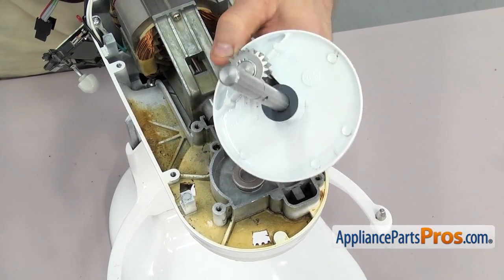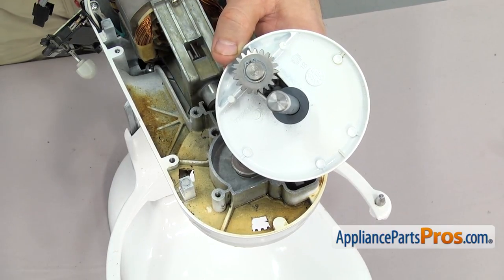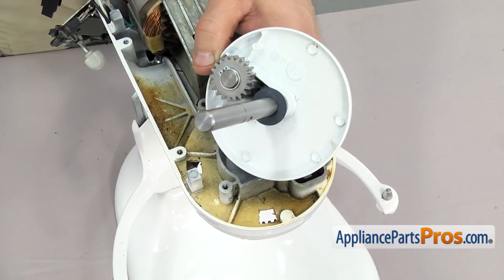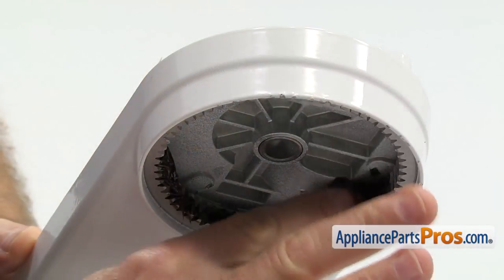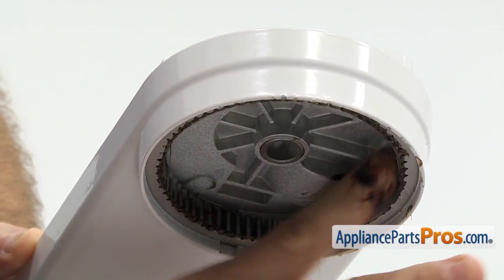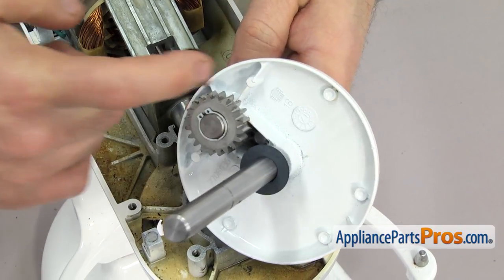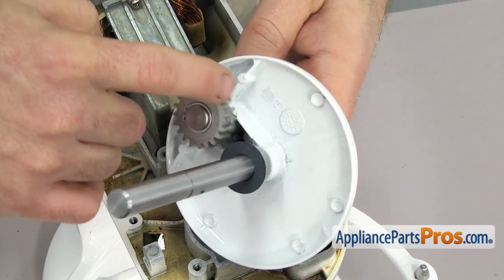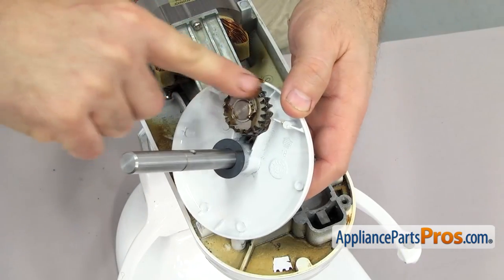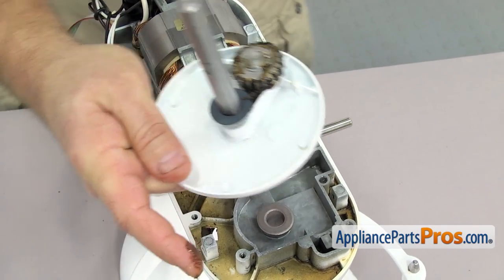Before we put the planetary assembly in, we have to grease the external gear and the pinion gear. We're going to reach underneath and put some grease onto the external gear, then we can grease up the pinion gear. Once you have the external gear coated, you can put some on the pinion gear. Once you have the pinion gear coated, we can lift the planetary up into the mixer.